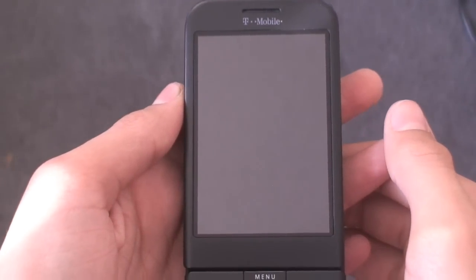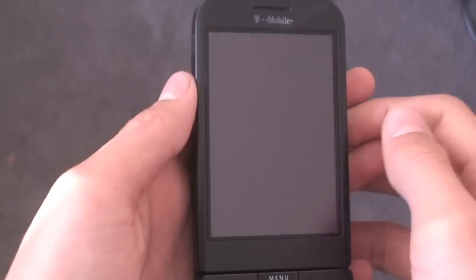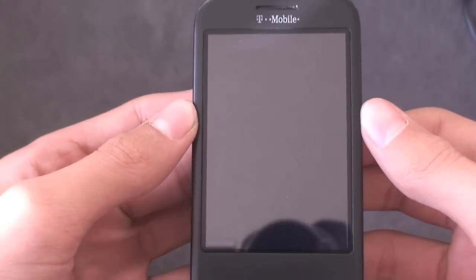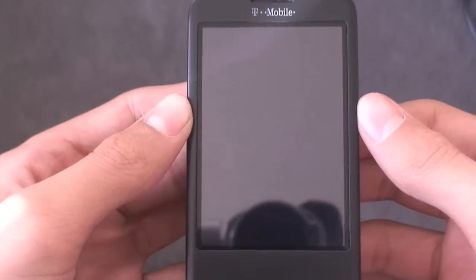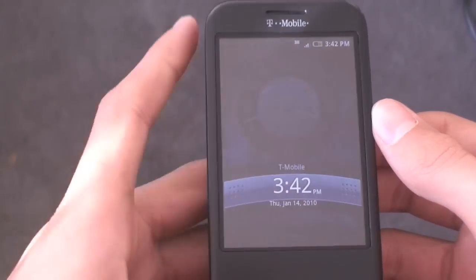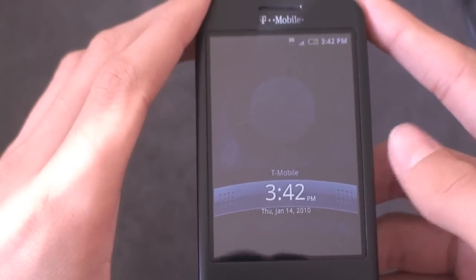Alright guys, what's up? Al from It's Android World here. Today I'm taking another full ROM review and tutorial of a Hero ROM. And this may be the best Hero ROM I've ever flashed. This is MLIGN 3.3. I have it right here running on my G1 and it is really, really fast.